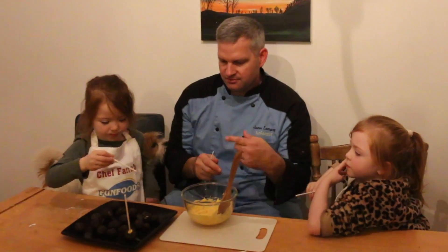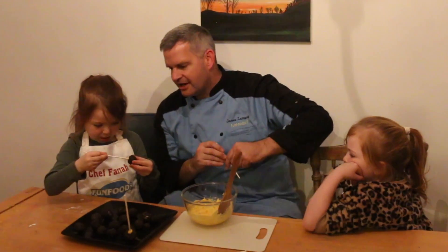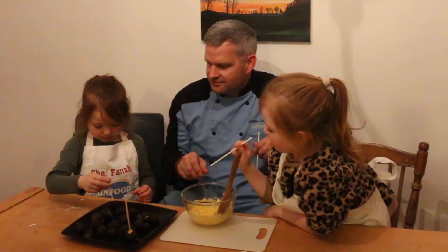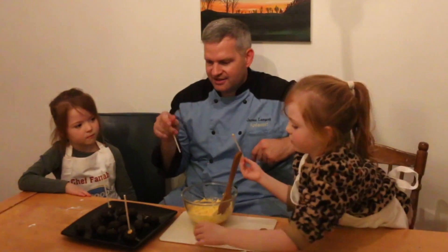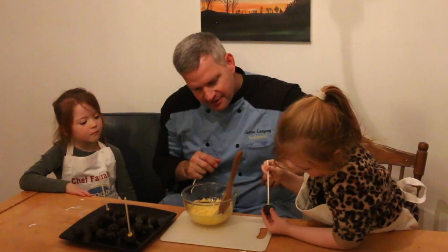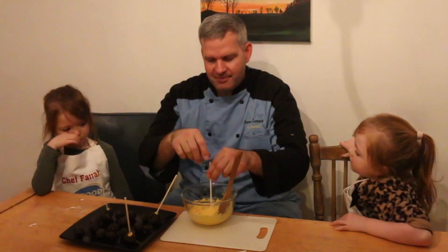Farah goes first — grab one, dip it in, and only go about halfway. Good job! Put it on here, squeeze it gently, and set it upright — it might fall over, that's okay. Now Charlie dips hers in the chocolate candy melts — push it in about halfway, good job! We're going to do that with all of them, then put them back in the refrigerator for about five minutes before the full dip.